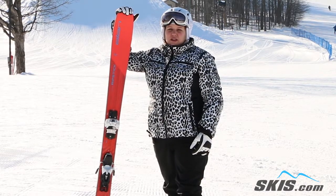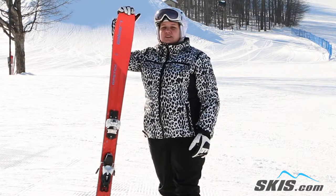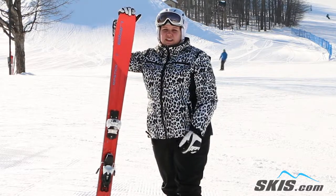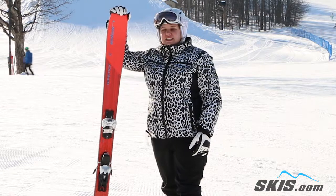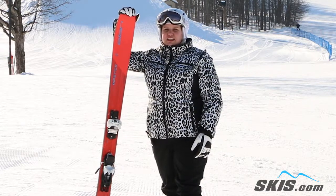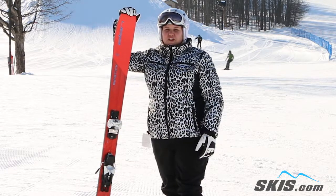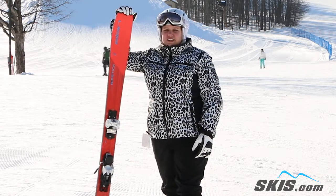It's wider than what I would normally pick for myself, but I'm glad I demoed this out today. It gives that mellow intermediate the confidence, and the ski skis itself, so as long as you know what you're doing you can get yourself in and out of those turns. The ski is going to do the work for you. At faster speeds you did have to put a little bit of effort into it, that's why it's better for that advanced intermediate rider.